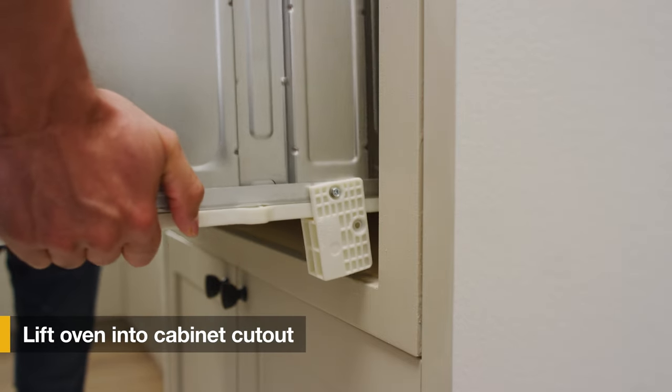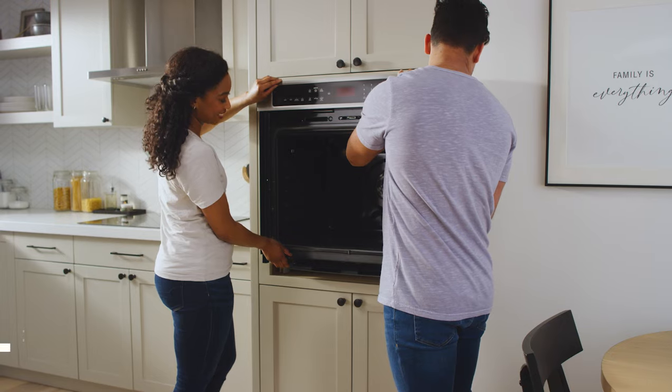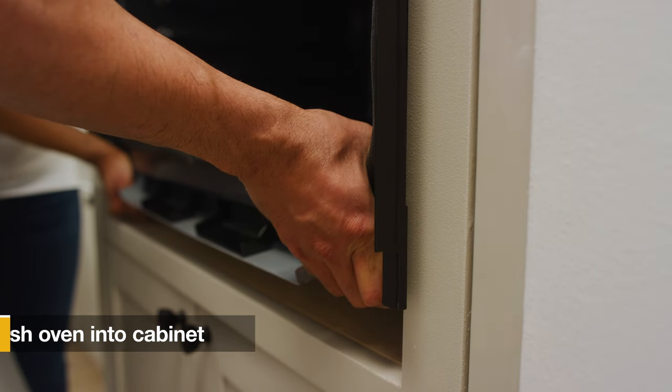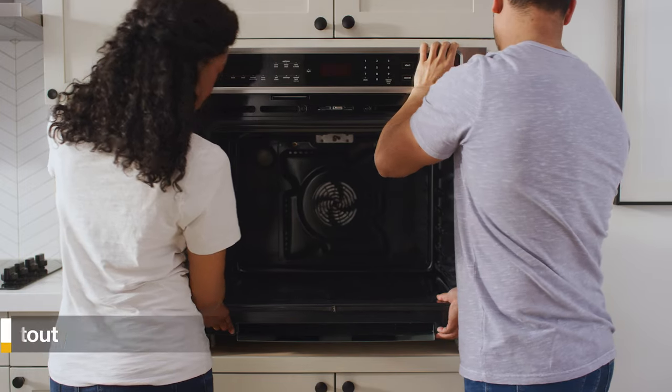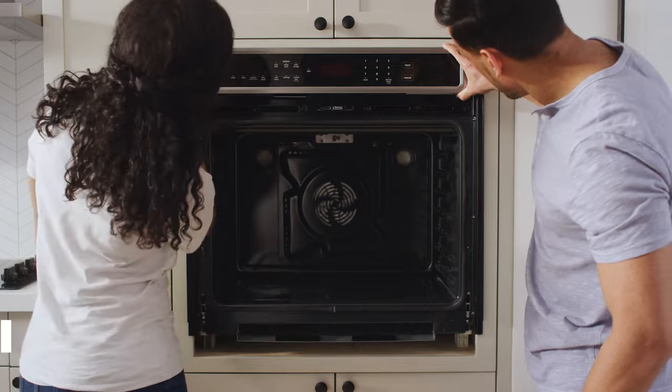Then put the oven back into the cabinet by lifting the oven partially into the cabinet cutout. Push against the seal area of the front frame to push the oven into the cabinet until the back surface touches the front wall of the cabinet. Then push the oven completely into the cabinet and center the oven into the cutout.